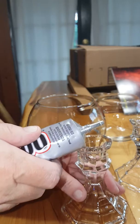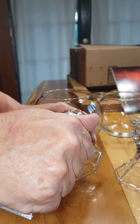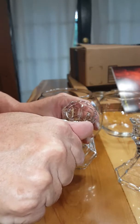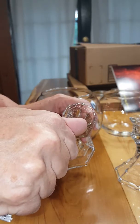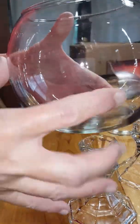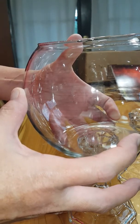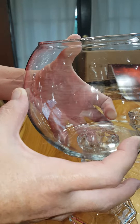All you need to do is simply take your E6000 and put a line all the way around the top of the candlestick holder, then take your jar and simply sit it on top. Make sure it is even by looking down through the middle of the jar.